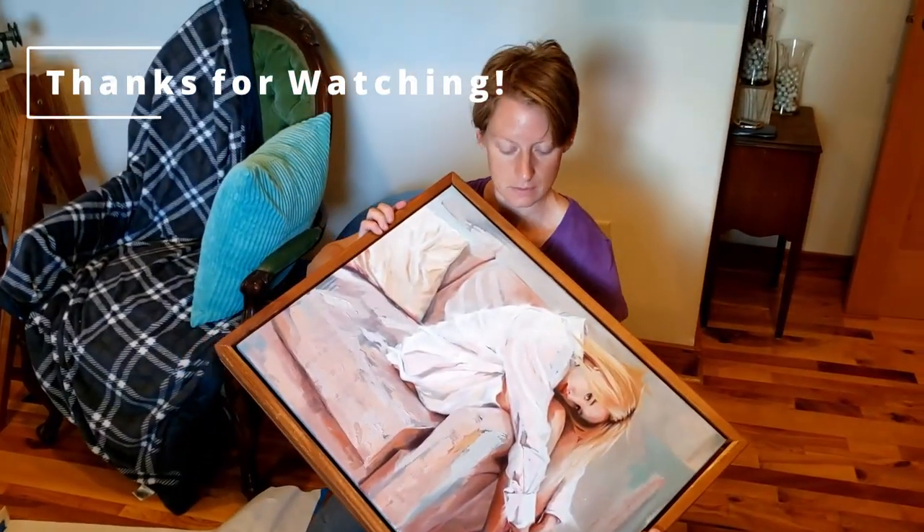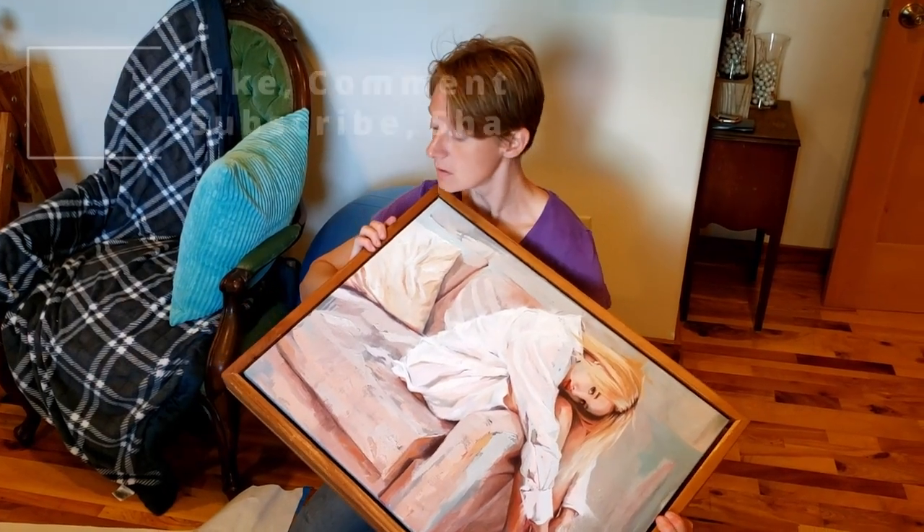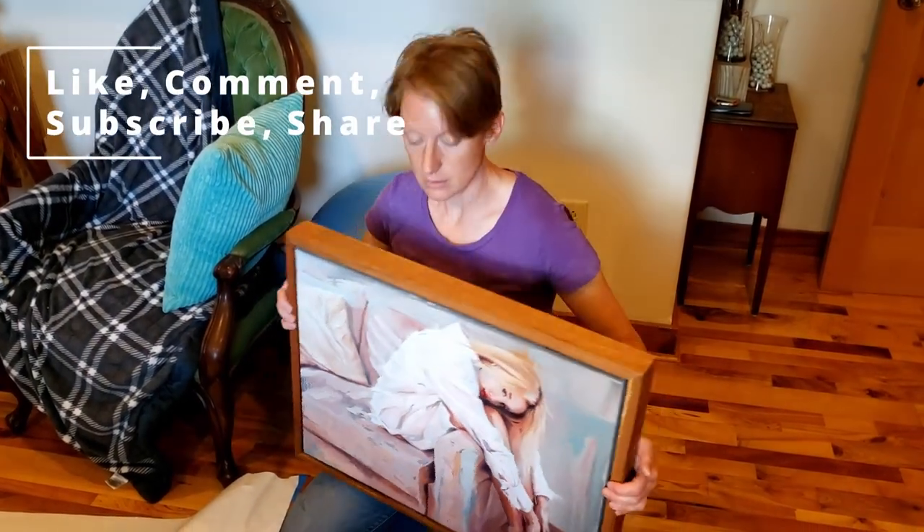These art shippers — worth it, worth it, worth it. Yes.